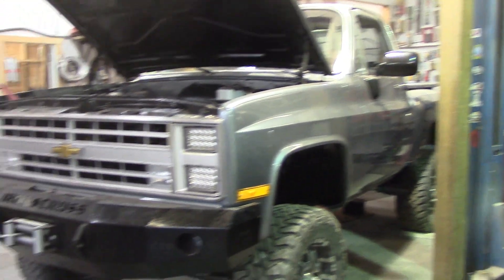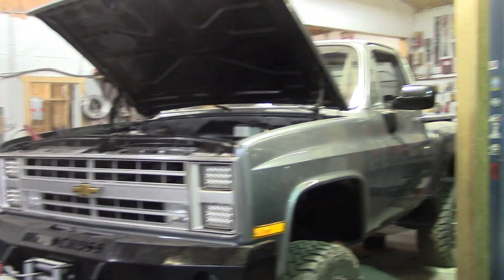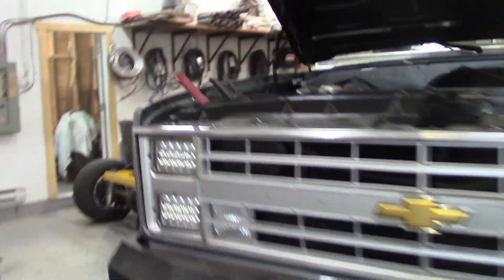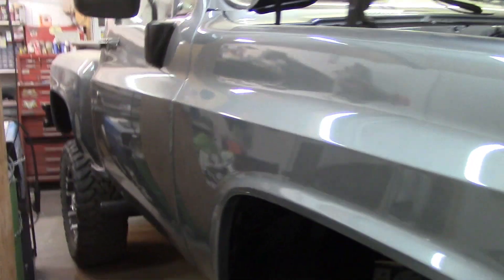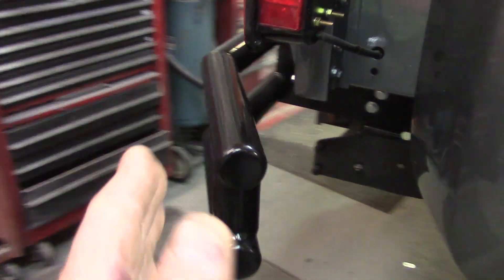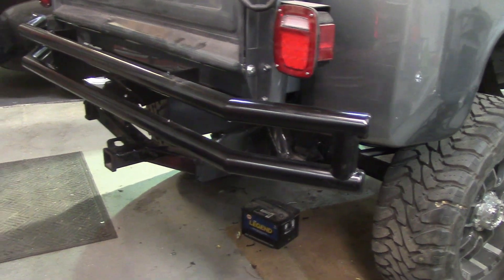This truck is almost done. Got the charger on it because it's been sitting for a while. We'll fire this bad boy up and take it for a boot, but not today. Let us show you the bumper Mike made. See how he went with the same angle as the front but made it out of tubing, like the customer asked.